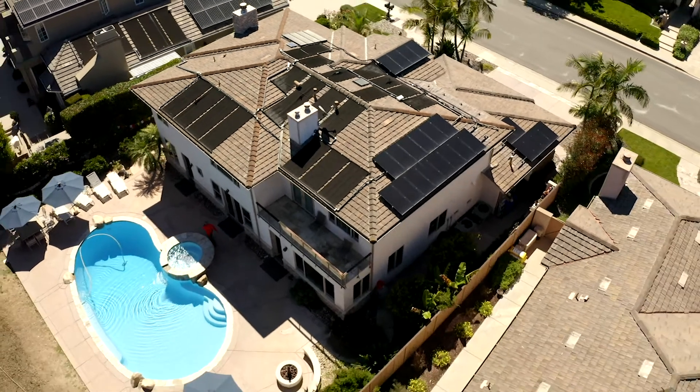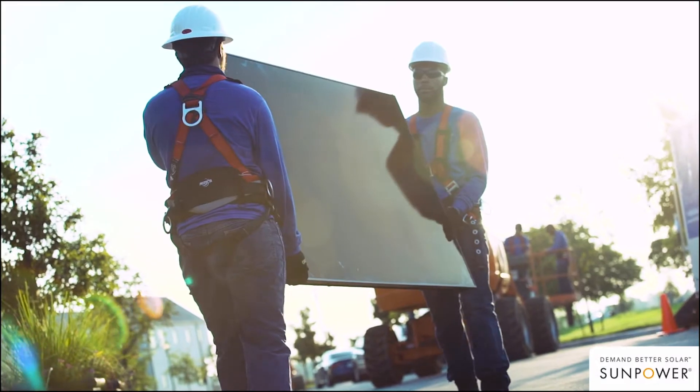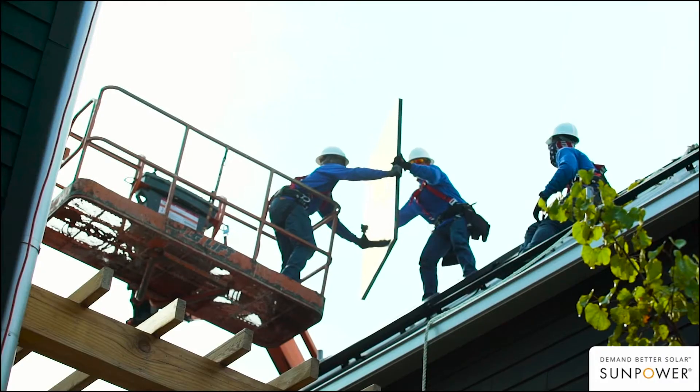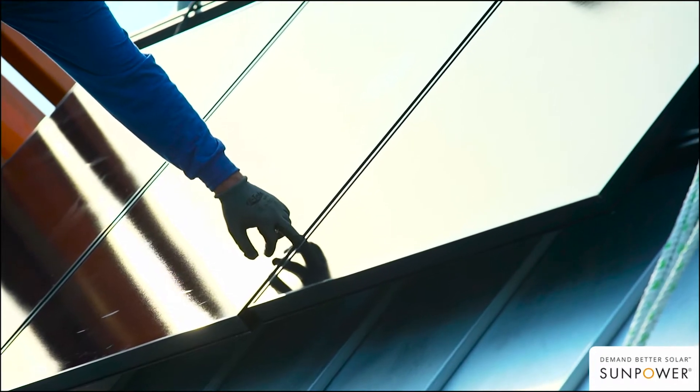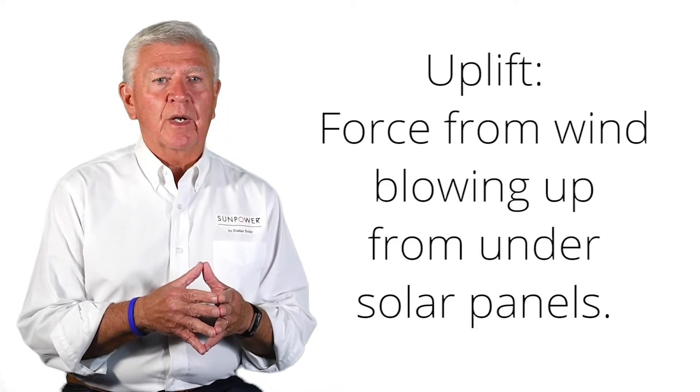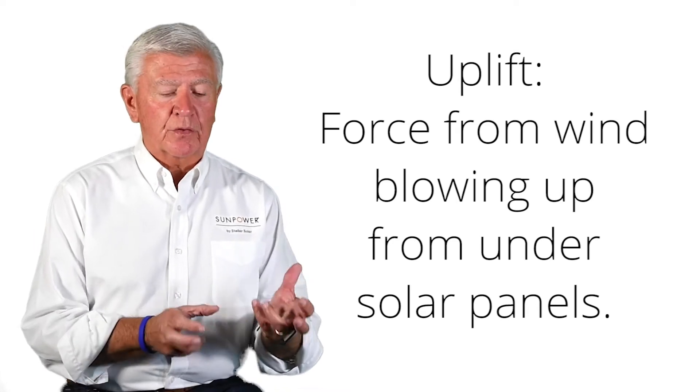What is more of an issue is the fact that solar panels are so thin and so lightweight — they're really shaped like a wing. So when the wind begins to pick up, either off the coast or towards the mountain areas, it's very important that the solar panels not be lifted up. The force we call uplift, which is a little bit like a wing, is really one of the primary concerns: making sure the solar racking is strong enough to support that.